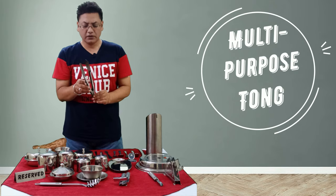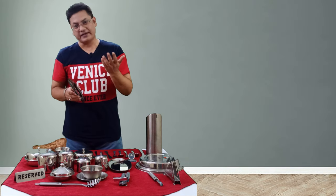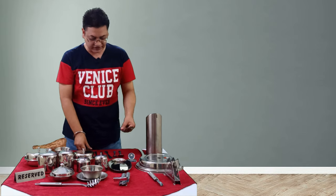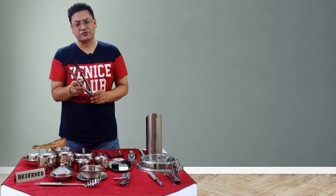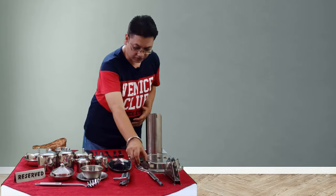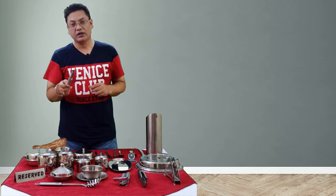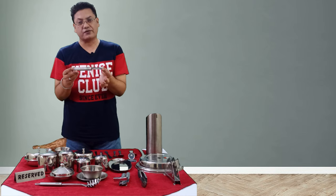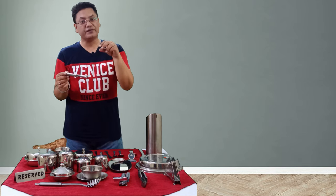Next is a multi-purpose tong. Although in good fine dining restaurants or five-star hotels we should use the service gear rather than tongs, some restaurants do use these multi-purpose tongs. We also use them in the pantry, for example when handling apples for juices or salads.